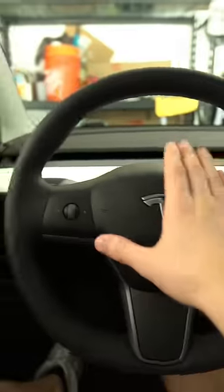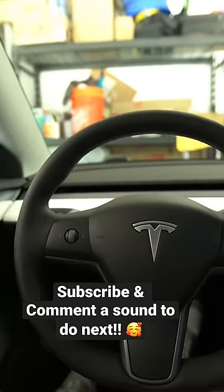Please step away from the car. After that, I just went back to the car and loaded on the new horn. Please step away from the car.